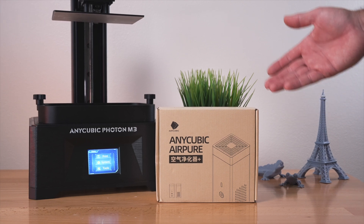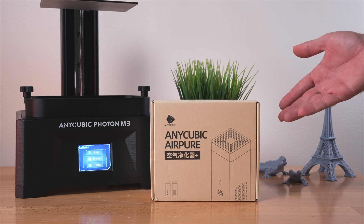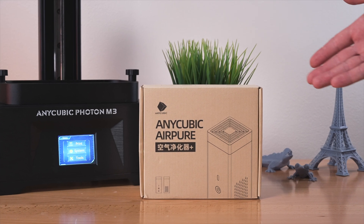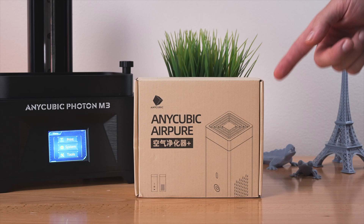Hey guys, in this video we're going to be checking out the Anycubic Air Pure. This is a purifier that you can use in conjunction with a resin printer and it should eliminate most of the smells. In this video we're going to unbox it, check out the features, and see if it actually works. Hope you guys enjoy the video. Let's get started.